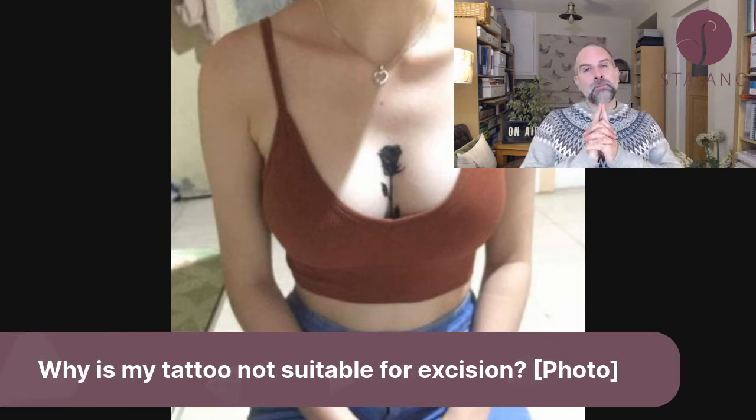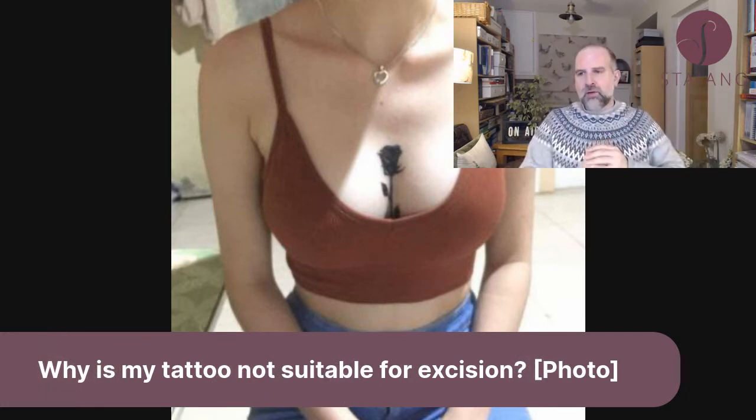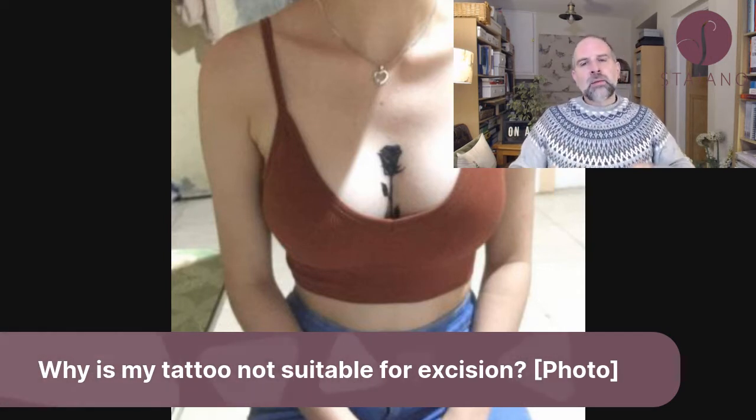Round tattoos are bad and long, thin tattoos are good, because the way I do tattoo removal is by excision — I cut them out. The shape matters a lot for whether excision is feasible.